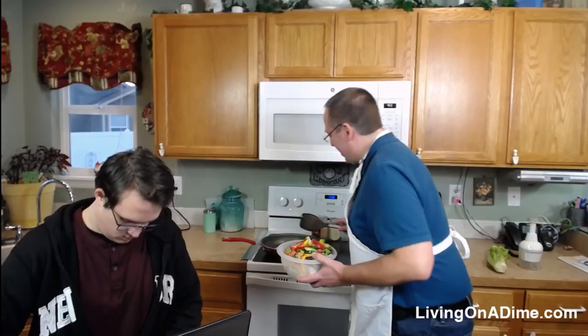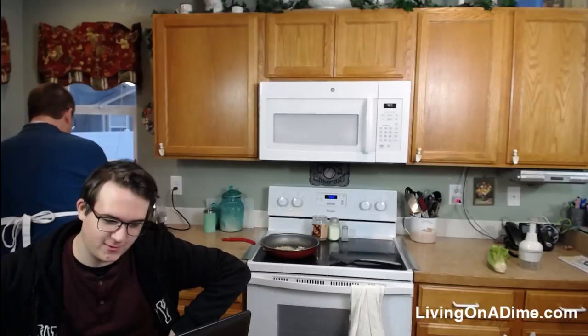Does anybody know what serendipity means? It means: the occurrence and development of events by chance in a happy or beneficial way. Well, I'm not sure I believe in 'by chance,' but anyway.